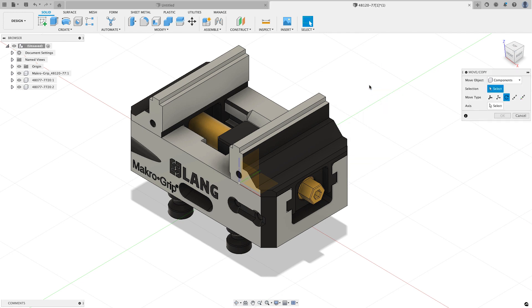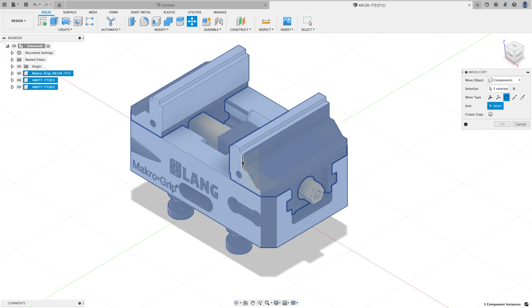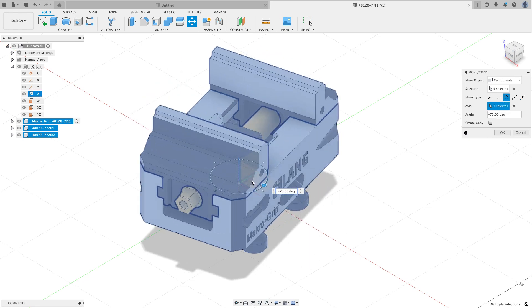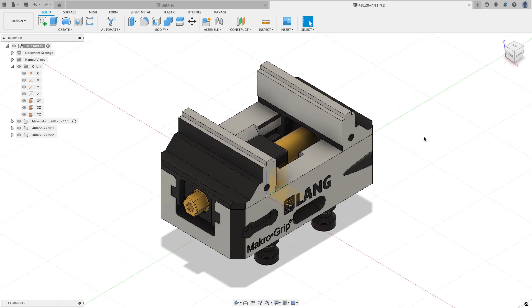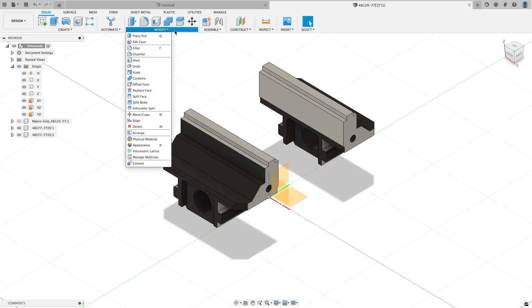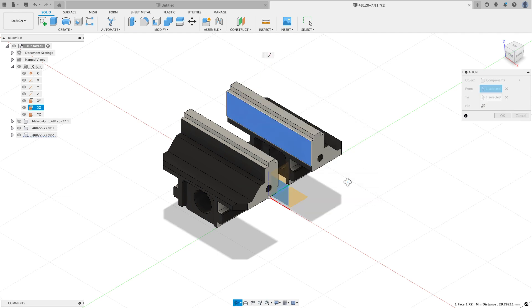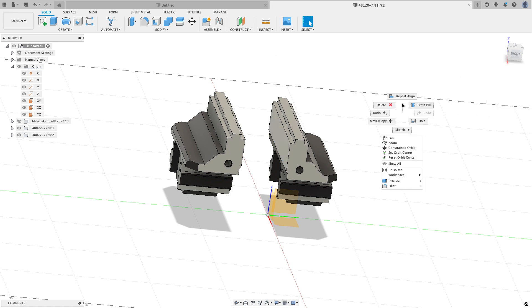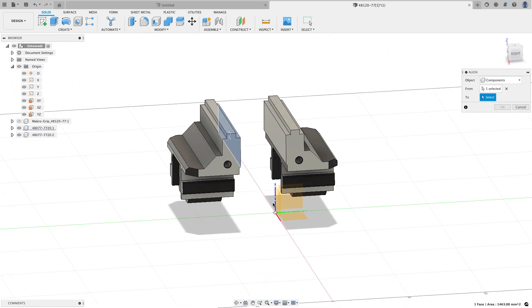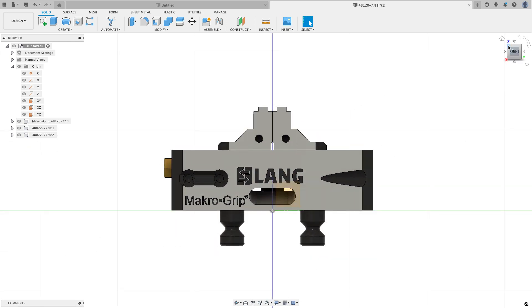I'll right-click and repeat the move/copy command. It's already set up for the options I want but I have to reselect my components. This time I want the z-axis — it's a little buried, but I can expand out the origin and select the Z, then rotate negative 90 degrees. I'm going to do a couple other clean-up things. From the modify menu I'll use the align command, selecting the middle face of a jaw and the XZ plane so those two faces are coplanar. I'll repeat align on the other jaw, then turn my body back on — now the vise is set up in the exact closed position.